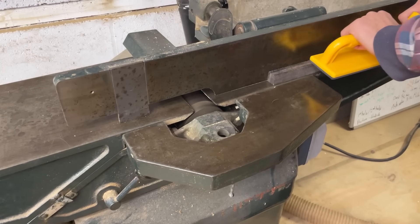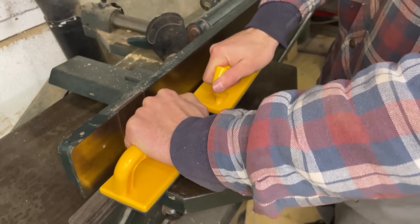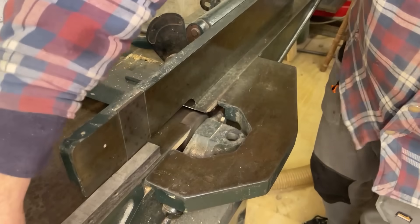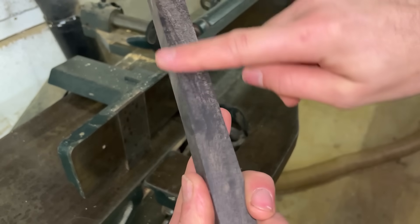I like to run my stock over the planer first just so I can get two perfectly straight and square sides, and this is especially important for Sirius's wand because it has that square handle. I'm trying to keep everything as accurate as possible from the get-go, and you can see here that finish is just so smooth and these knives aren't even that sharp.